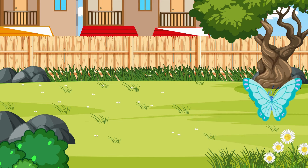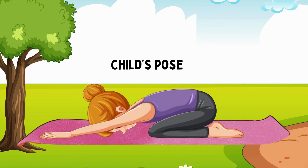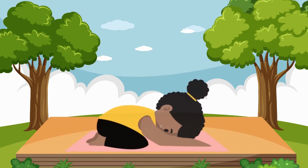Last but not least, let's finish with child's pose. Kneel down, sit back on your heels, and stretch your arms forward on the ground. Rest your forehead on the mat. This is a nice, relaxing pose, just like a little child resting. Take a deep breath in and out. Feel how calm and peaceful you are.